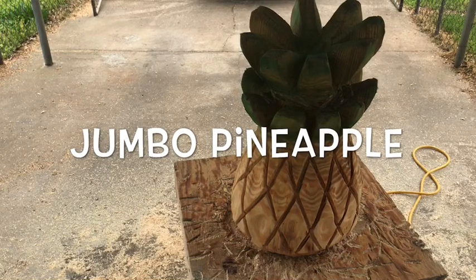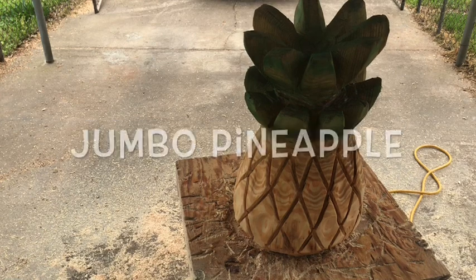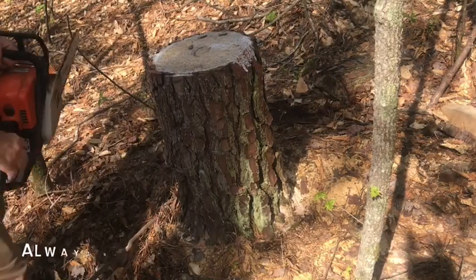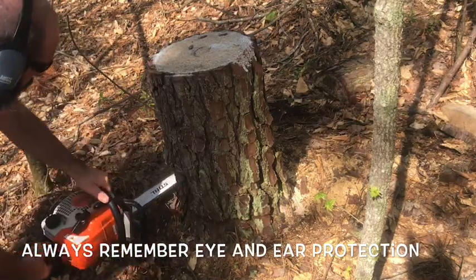You ever wanted to carve a jumbo pineapple? Stay tuned and Sexton Chainsaw Carvings will show you how. Hope everybody's doing good today. Chad Sexton here, Sexton Chainsaw Carvings.